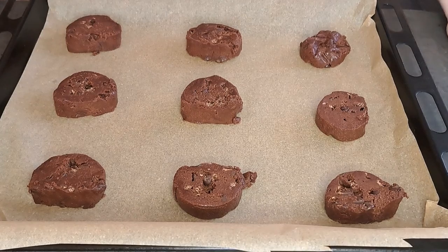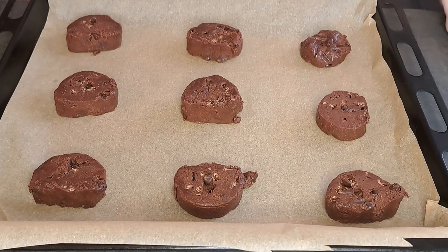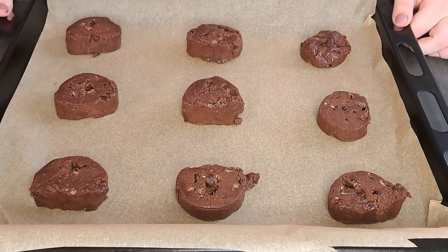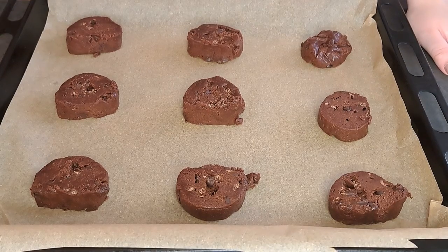I have preheated my fan oven to 160 degrees. I'm now going to place them in the oven for 12 to 15 minutes. They will come out soft but once they have cooled down they will be really firm.